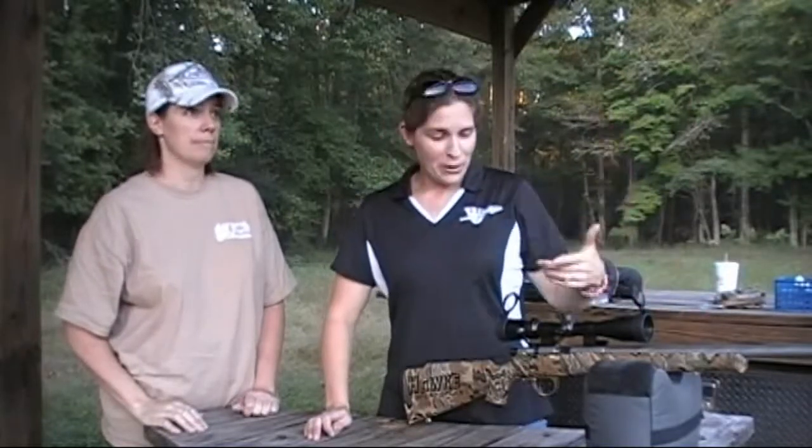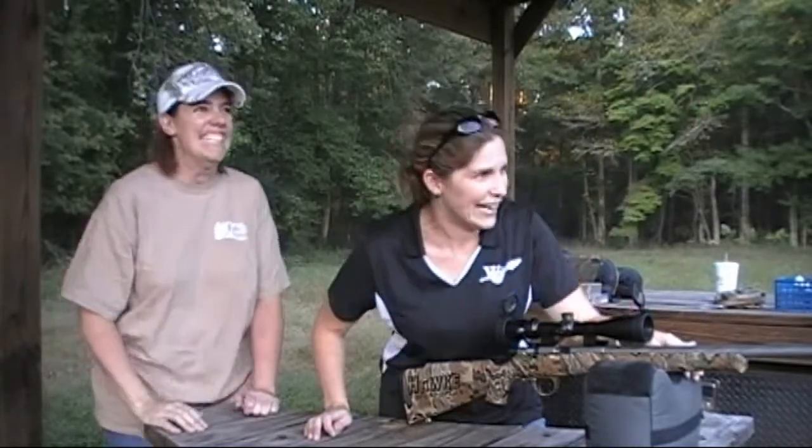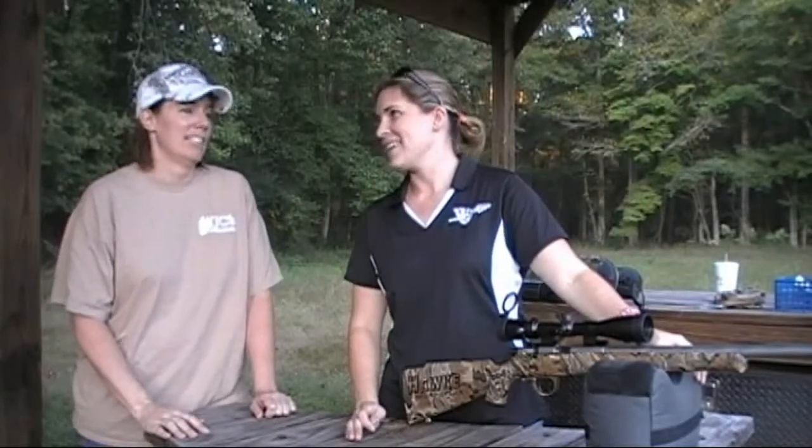First shot went pretty good — just about an inch high, an inch over to the left, up about 11 o'clock. The scope's good, I don't think we're out too much. Oh my god, I haven't shot this in a while — I have forgotten how much kickback it has. I love my muzzle loader.